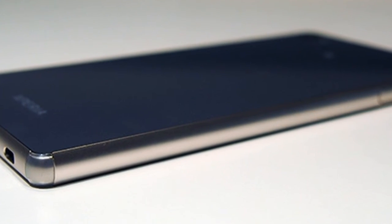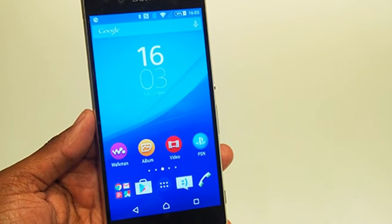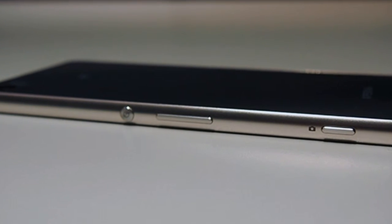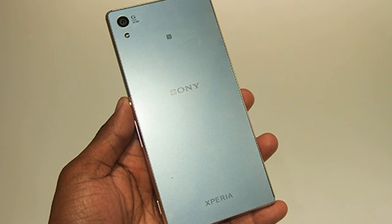Software. Sony takes a laudable less-is-more approach to its Android software. The Z3 Plus runs Android 5.0.2 Lollipop, and while there are a few Sony flourishes, most of it is optional and doesn't reimagine Android too heavily.